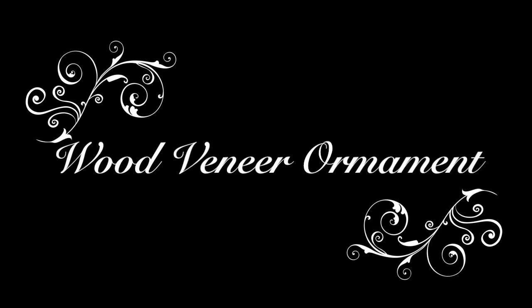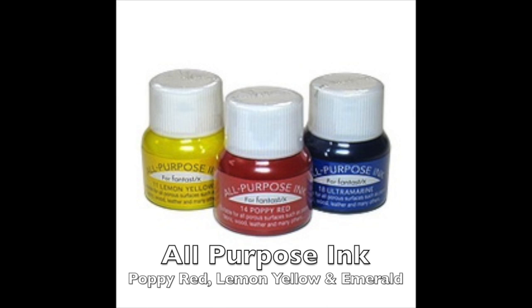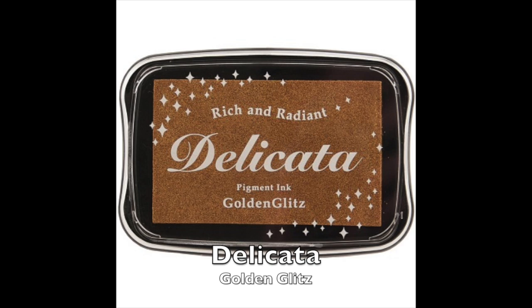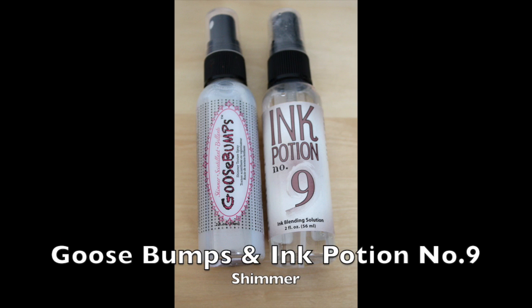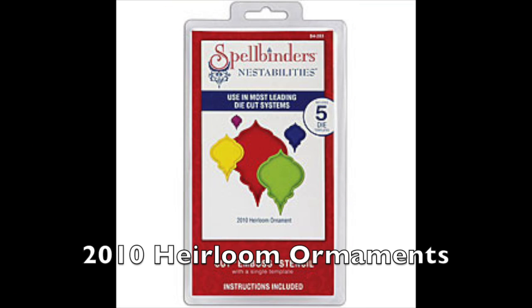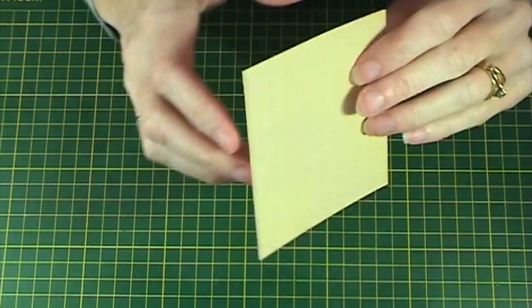Hi and welcome to this wood veneer ornament tutorial. Today I will be using the Holly Concerts stamp by Penny Black, Love and Joy die set, some all-purpose inks, some Versamagic inks, some Golden Glitz ink, VersaFine ink, Goosebumps and Ink Potion Number 9, and Spellbinders 2010 Heirloom Ornaments, and some sticks of double-sided adhesive.